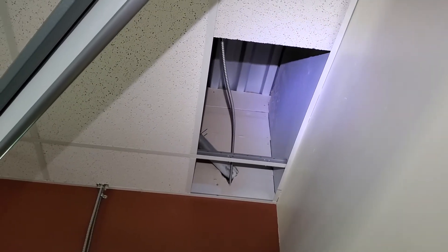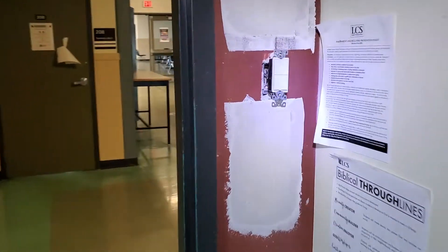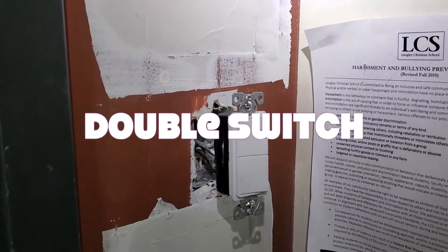I've taken that wire there, ran it down — that piece of VX — down to the switch here, to switch it in this fancy new double switch. That's what I'm talking about.